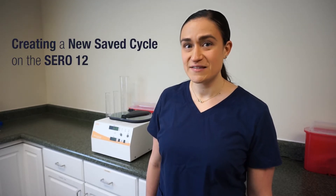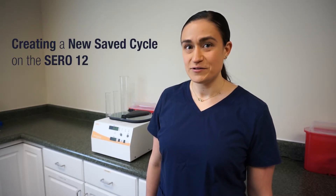Hi, I'm Dawn with Drucker Diagnostics and today we're going to be creating a new saved cycle on the SARA12 blood banking centrifuge. A saved cycle is a combination of speed, time, and brake settings saved to your SARA12's memory. This allows that unique combination of settings to be easily accessed in the future with just one button, rather than having to set them all individually.